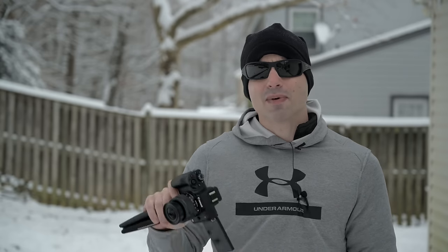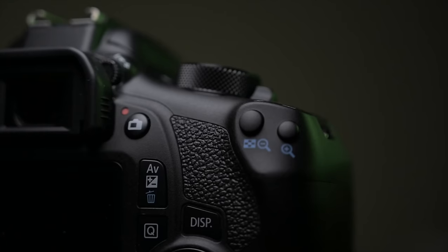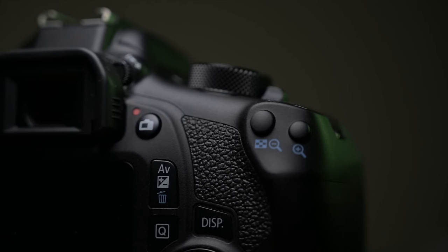What camera would I say is less fiddly than the M50? I honestly can't think of one — it's probably the easiest camera on the market to use, which means it dominates and crushes its older bigger brother. Something else: having non-weatherproof cameras out in the snow makes me super nervous, but such is the price of YouTube camera comparisons.